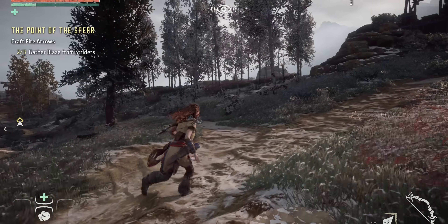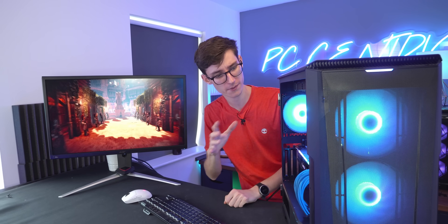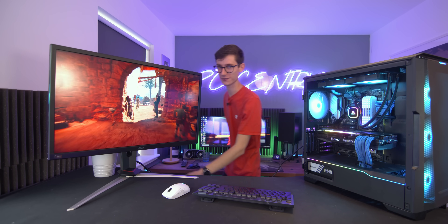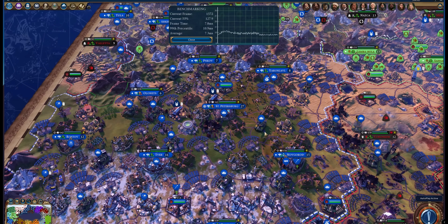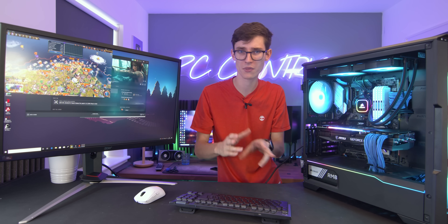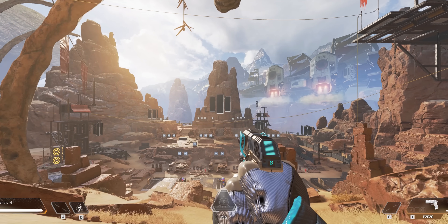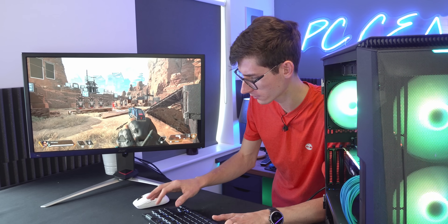The first game that we'll be testing is Horizon Zero Dawn - firstly because I really like it and I own it, but also because it will give you a proper breakdown at the end that you can easily screenshot and compare. Plus it's a very good looking game and it taxes the system heavily. Next up we have Civilization VI Gathering Storm, doing the benchmark at 1080p and 4K. This is the graphics benchmark, not the AI one, but it's still very intensive on the CPU. Next up we have Apex Legends, representing our competitive game. This doesn't actually have a benchmark, so I just walk around, shoot a couple of guys, and then stop the benchmark.